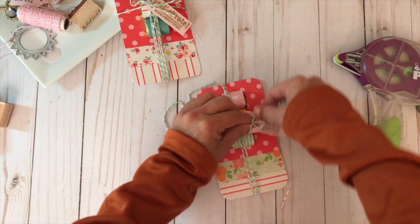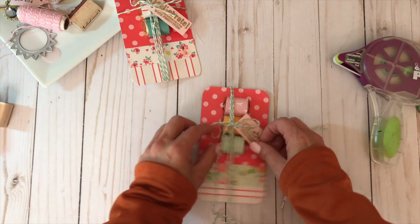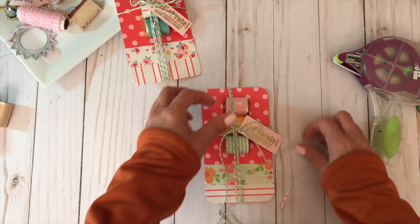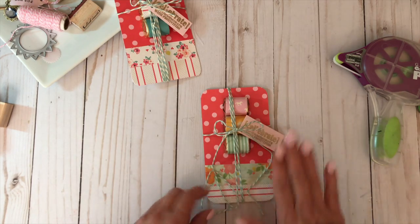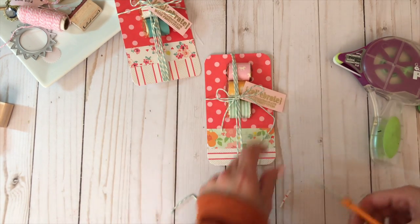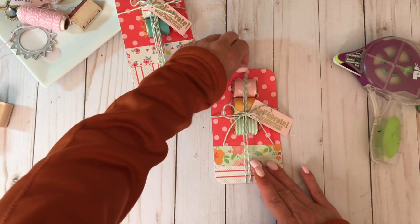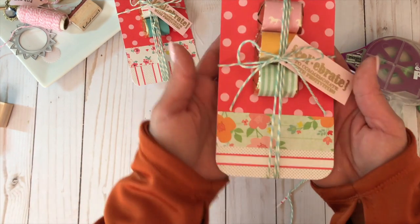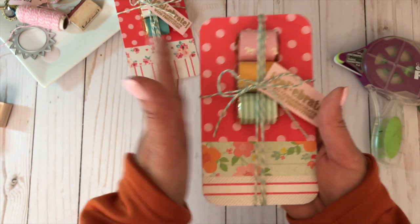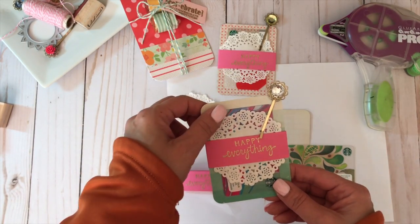I really like the twine from Twinery — it's just a little bit thicker — but I found this twine and it was just perfect with the pattern papers I chose. I go ahead and cut the ends, and that part is done. Really cute, really special, and it'll be perfect to tuck inside your vellum pocket.